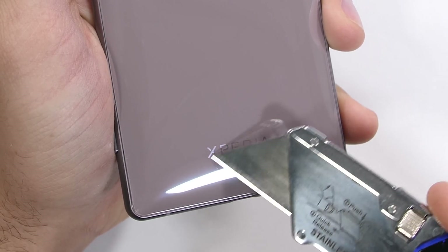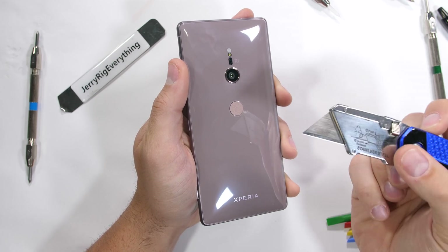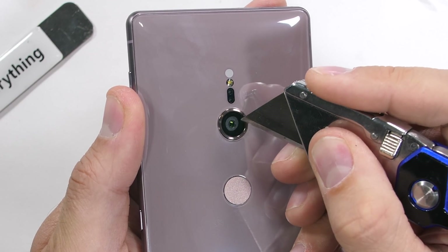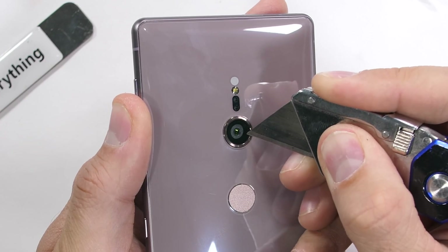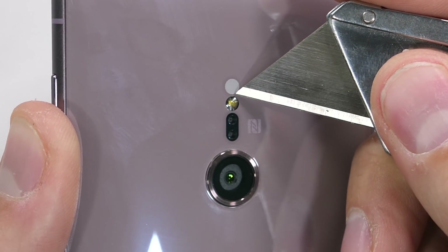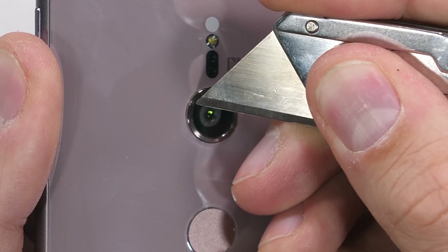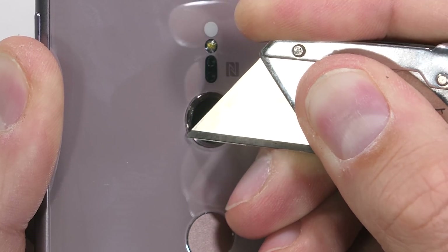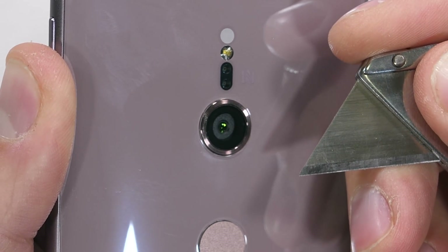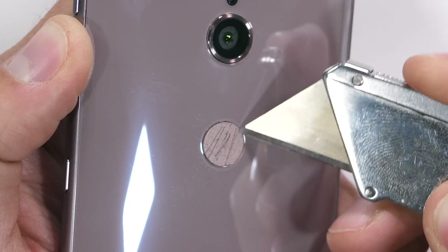Moving to the Gorilla Glass 5 back glass panel, it's got a subtle curve throughout the whole surface — definitely not as flat as previous Sony phones. It is packed with features like wireless charging and NFC. The single colored LED flash is tucked up underneath the glass. The rear 19-megapixel camera is protected with glass so it won't scratch easily, and it has the same gyro EIS that the front camera has. The fingerprint scanner is very flush with the back glass surface, which leaves it pretty unprotected in your pocket or purse.